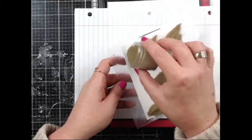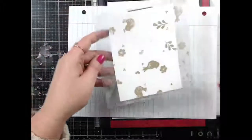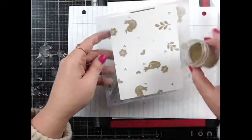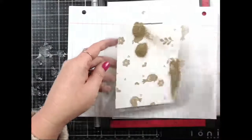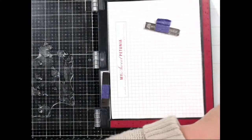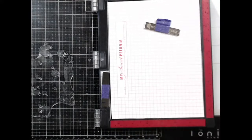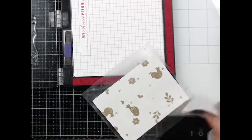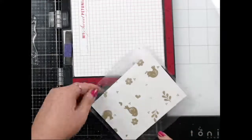Let me sprinkle the embossing powder. In the future, do the embossing last because then it won't matter when you take it off the jig — that's my first learning experience here. I'm going to wipe off the jig so I don't heat emboss that accidentally.